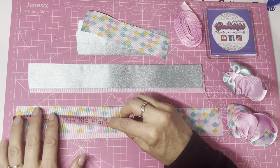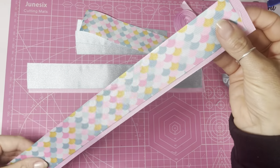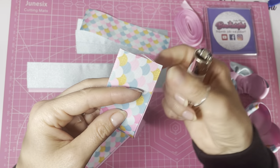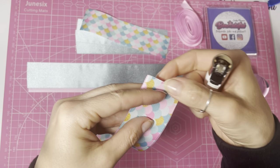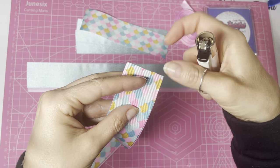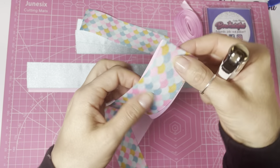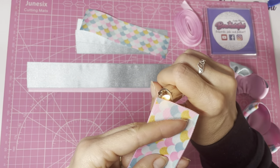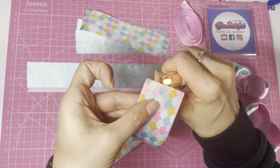Taking the longer two pieces — the 32 centimeter lengths — we're going to heat seal the ends and bond them together at the same time. Taking a lighter, hold it against the ribbon gently and as the ends heat seal and the fibers melt, squeeze those ends together. As it cools it will form a bond, joining them together. Do the same on both ends.